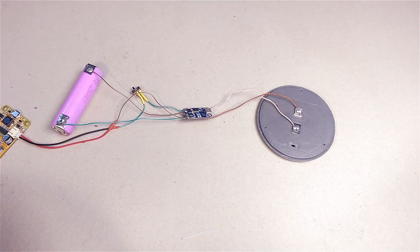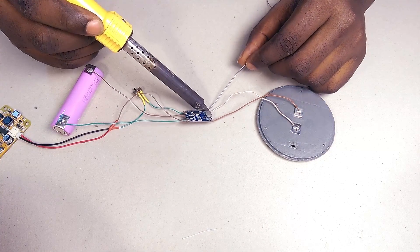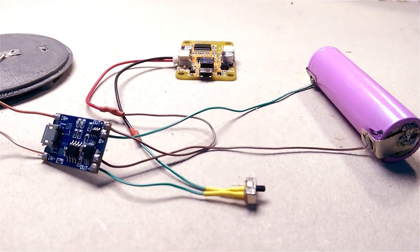The only connection left is the one from the speaker base to the charge protection module. The electronic part of the speaker is now complete and I can proceed to stuffing all of this into the body of the speaker.